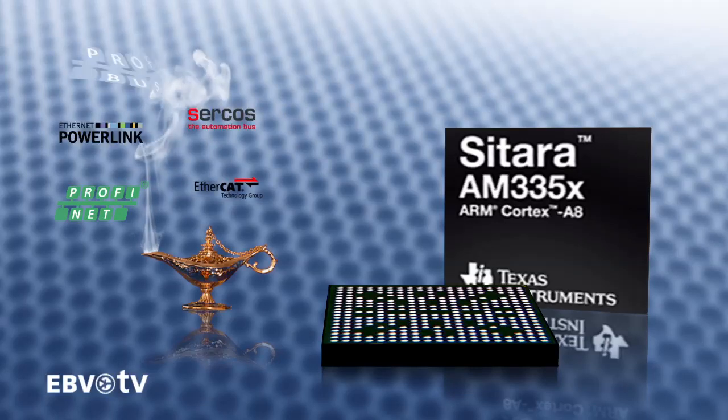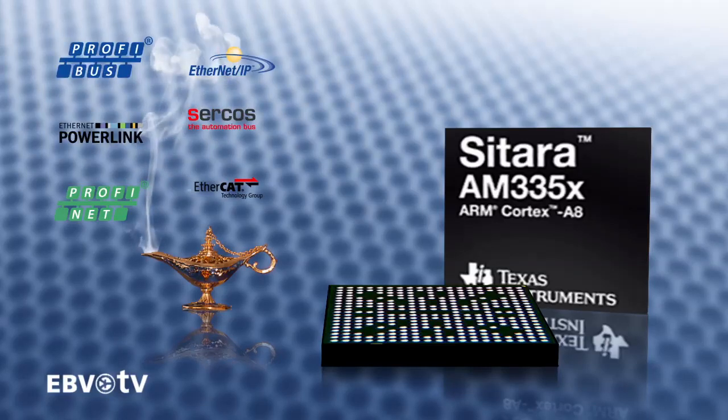This eliminates the need for an external ASIC FPGA and saves more than 30% on BOM costs. TI is offering cutting-edge ARM solutions that balance performance, power and cost.